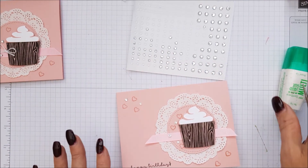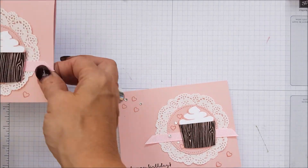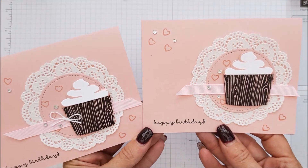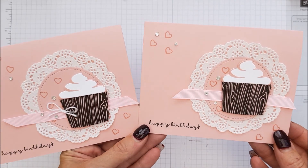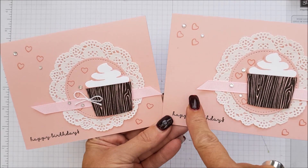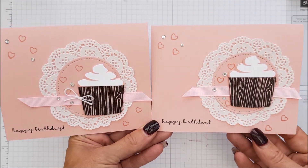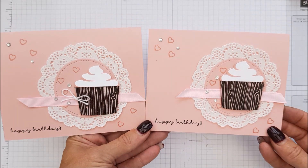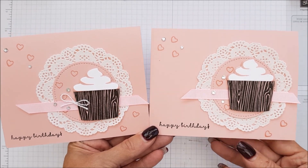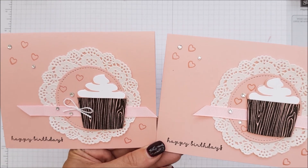There you go — how gorgeous! And how quick is that card? Absolutely loving it. Another way to use the Coffee Cafe bundle, and just adorable. I've just seen that's quite a long ribbon on that one — it looks okay, I might shorten it, I don't know. So there you have it, I hope you've enjoyed this quick case card class. I will be back later with another tutorial, so take care for now. Bye bye.